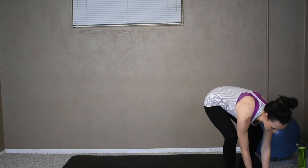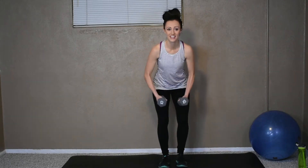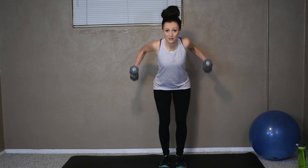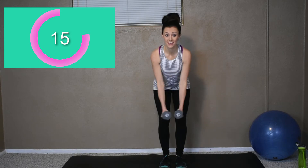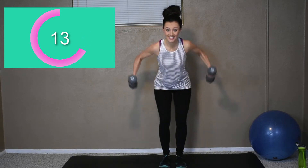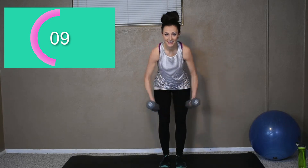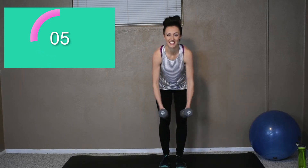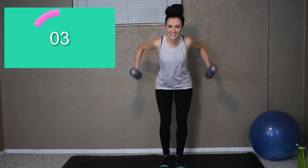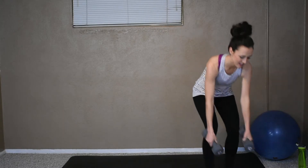Grab your weights. If not, just grab your milk jugs. Okay, here we go. We're pumping these out. Chest up, no hunched backs. You're squeezing those back muscles. 10 more seconds. Good, keep going. Three more seconds. Get one more in. Okay, rest.